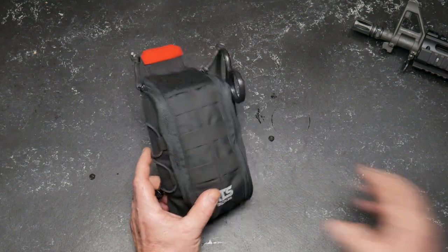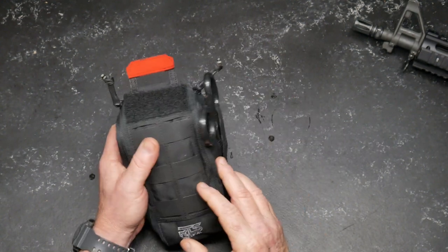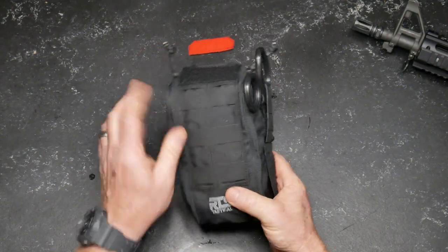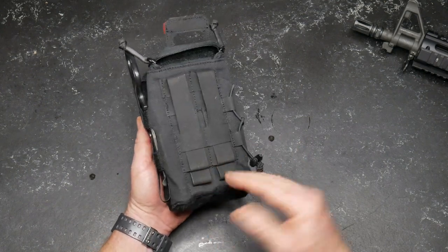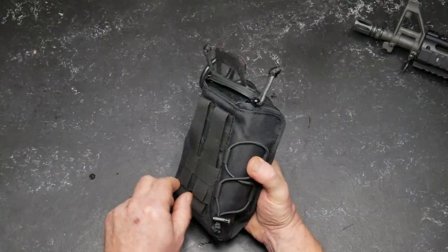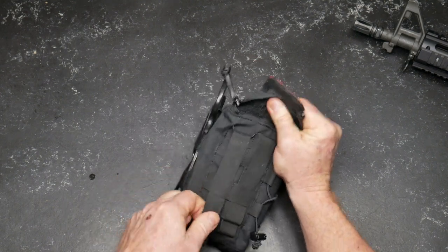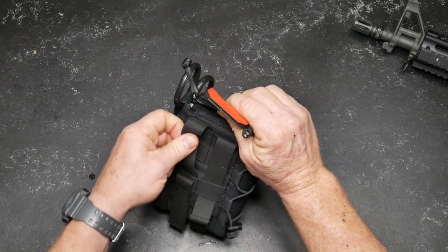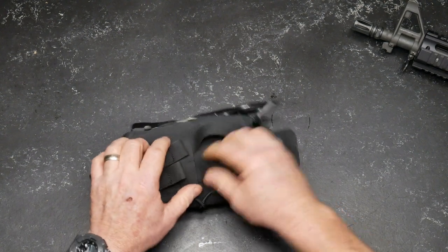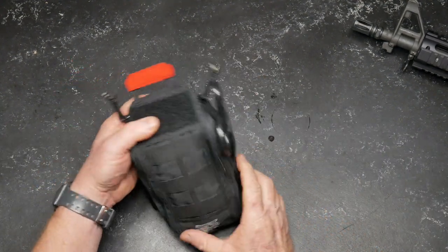So what we have here is an IFAC. This has MOLLE webbing in the back. It's 500 denier material right here — nice looking stuff that you can attach to different items. One of the cool things I like is that you have these pull tabs where you can pull these guys loose and separate it from your kit if need be. You can just tear this loose and open it up.